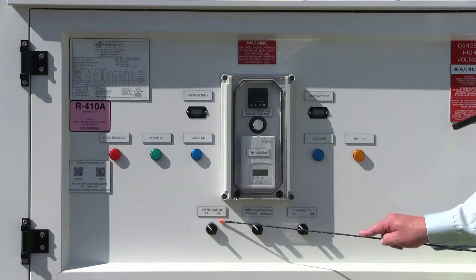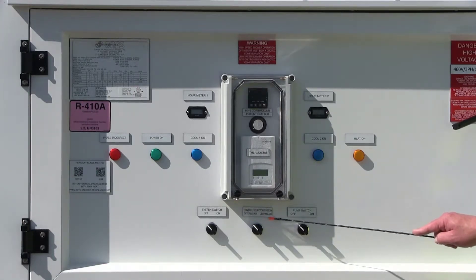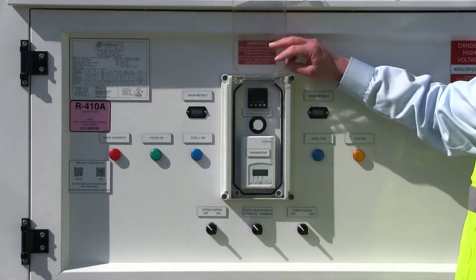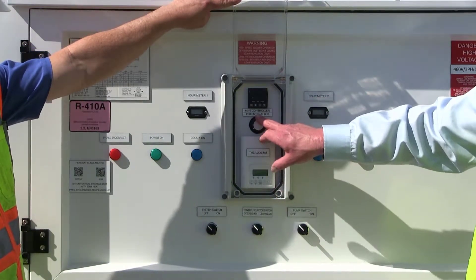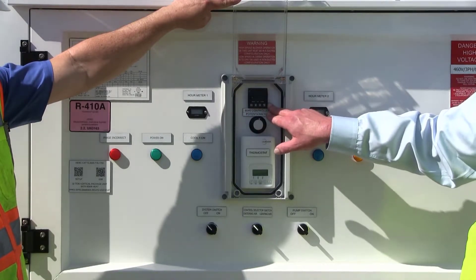Down here is our master system switch. This is our selector switch — whether we want to control the unit based on entering air, which would be a typical return air installation, or leaving air if we were drawing in 100% outside air. Here's the condensate pump switch — you can turn it on and off should you elect to pump the condensate. Behind the control panel in the weather enclosure, we've got the main thermostat, the potentiometer which varies the speed of the indoor blower airflow, and the 60-40 controller which is only used in leaving air control.